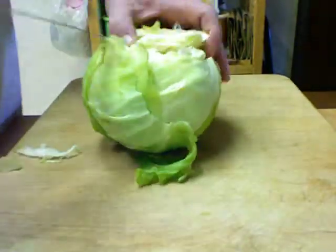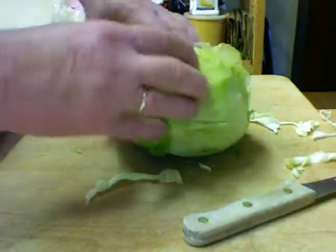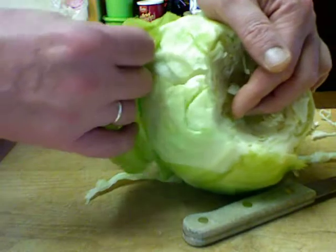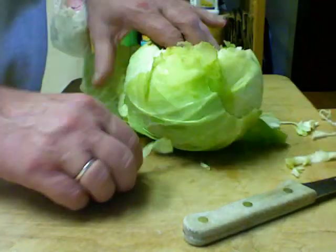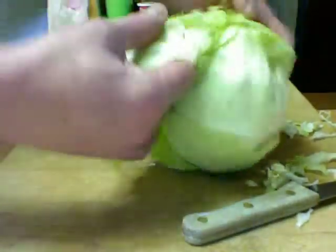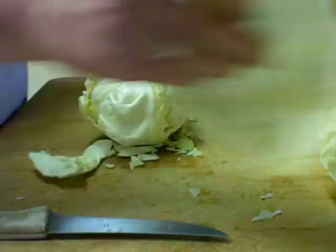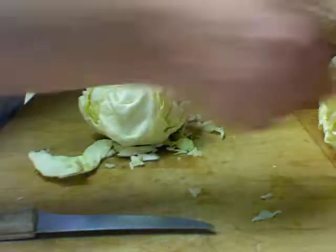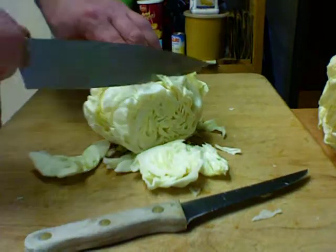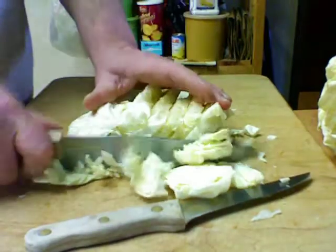With the cabbage, I'm going to cut the core out. What I did was I put the whole head of cabbage in the freezer for a day, then took it out and put it in the refrigerator to thaw for a day — that helps get the leaves separated. Here I have a lot of the leaves separated, and I'm going to chop up the rest of this to go into our filling.